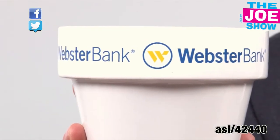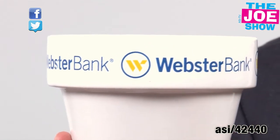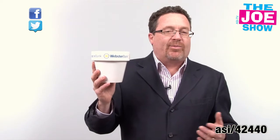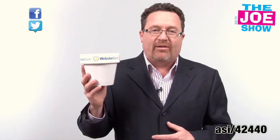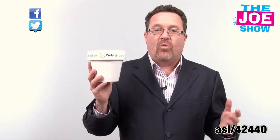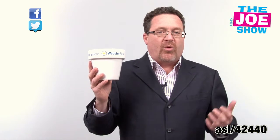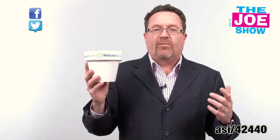This is a ceramic flower pot. You'll see it's got a nice spot up top here on the ring for a logo. Let's start thinking about spring — we need a little spring because tonight we're supposed to get more snow here in the Philadelphia area, so we're ready for some warm weather. What a great idea for any business to get everyone thinking about growing with you this spring — you can come grow with us.